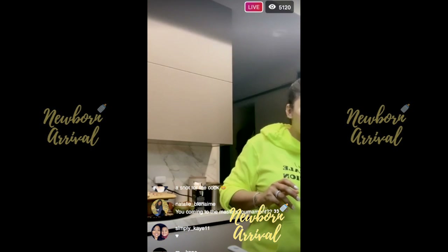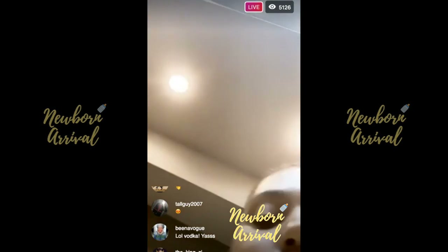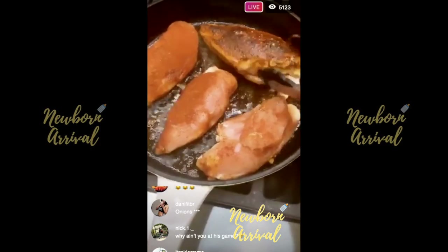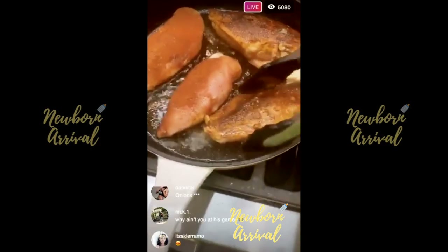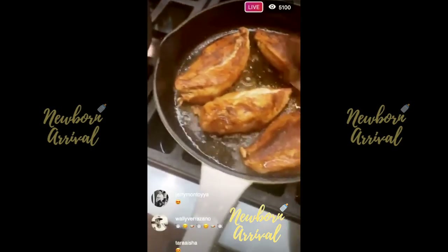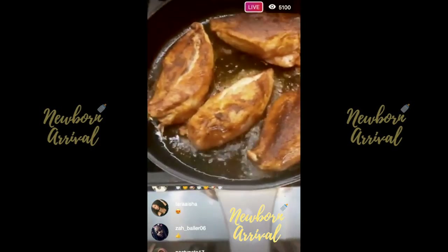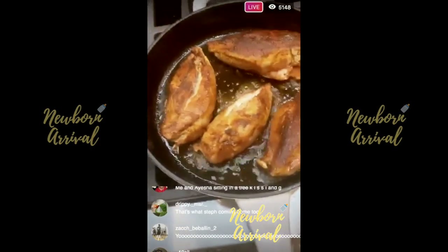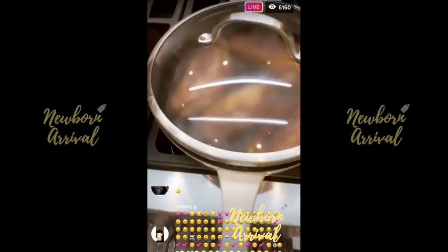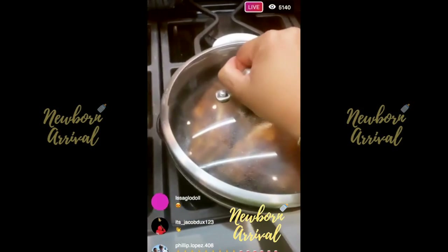Our chicken is sounding nice — let's flip it over and see what we got. You want that golden brown color. I'm going to take one of my pot lids and let the chicken sort of steam so it cooks faster on medium heat. That's just going to take care of itself, and in about seven minutes it should be ready to go. Then we'll chop it up and get it into our sauce.